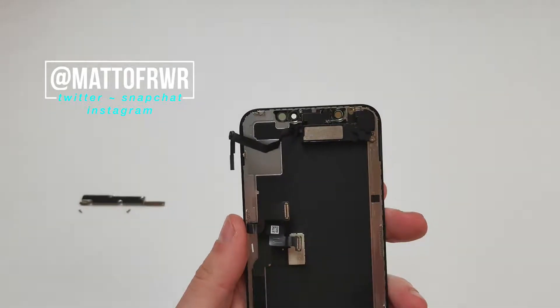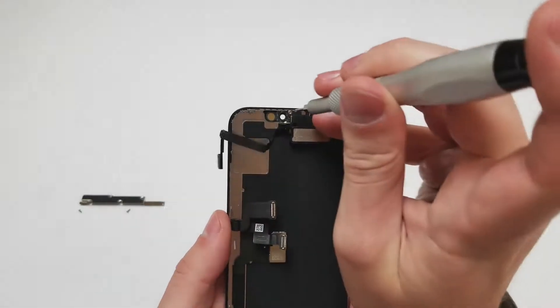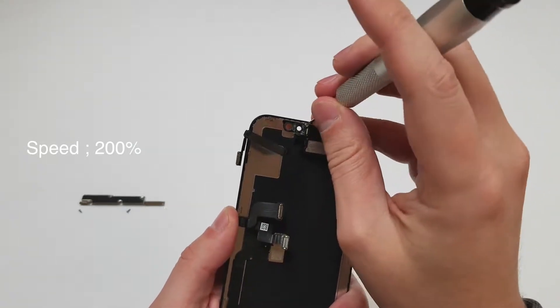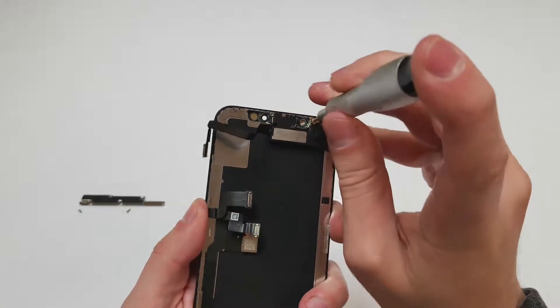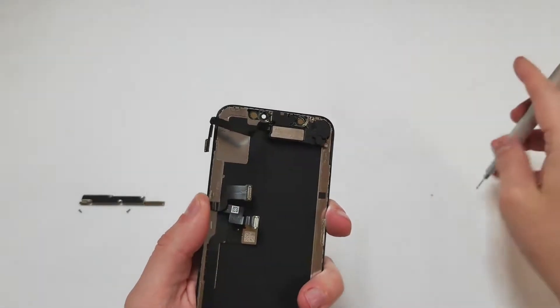So once the screen is removed, we'll grab the J000 or PH000 and remove the three screws on the top of the screen. Remember to keep these in order. The screw in the middle has a gold piece attached to it, so make sure to keep that in place when you put the phone back together.